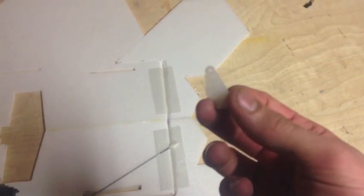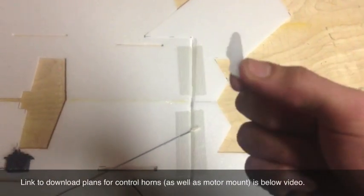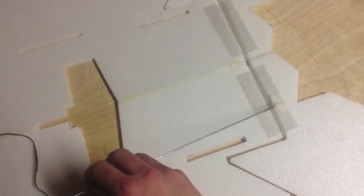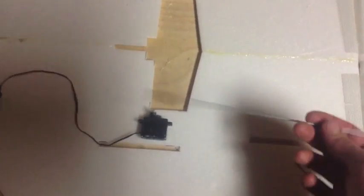Control horns are basically just a piece of plastic or wood with holes in it. They glue right into place and that's where the other end of your pushrod connects. Before we start gluing servos onto the foam randomly, we're going to need to know exactly how far from the elevon to place them. So we're going to attach the pushrod onto the servo arm first before we glue it down.